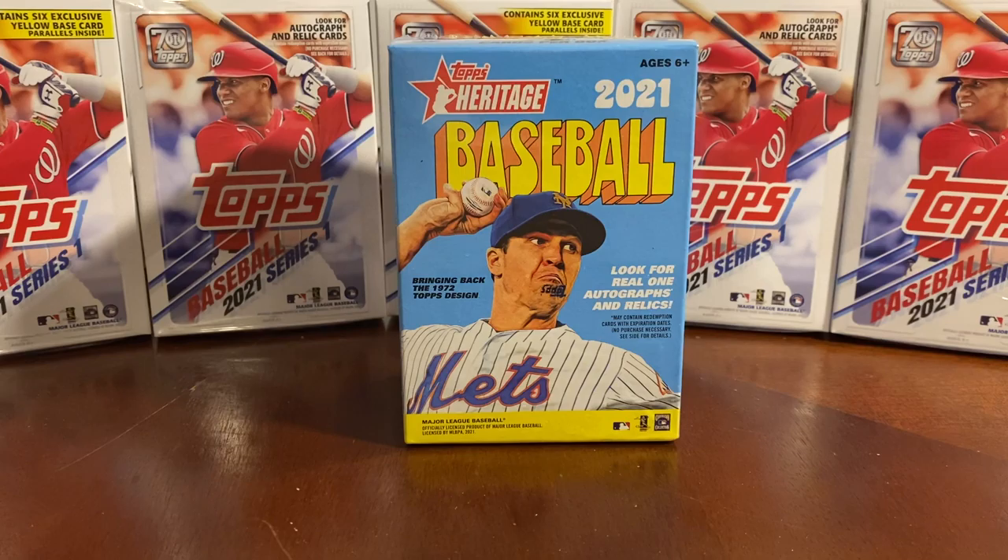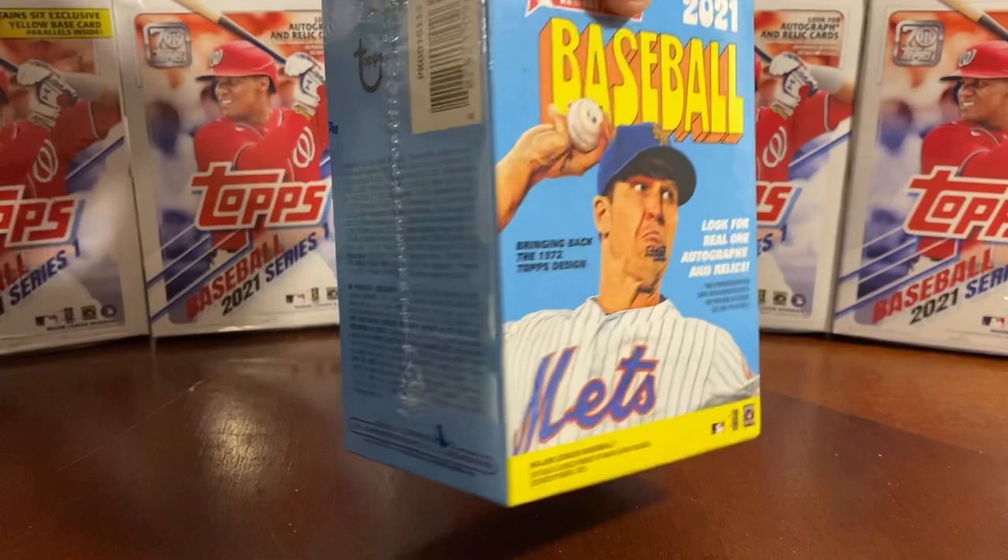All right, everybody, welcome back. This is Tim from Cards and Collectibles. Today we're going to be opening up a Topps Heritage 2021 Baseball. These cards are fairly new — I believe they came out a week or two ago.